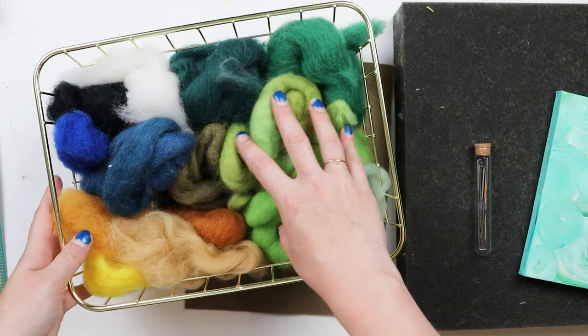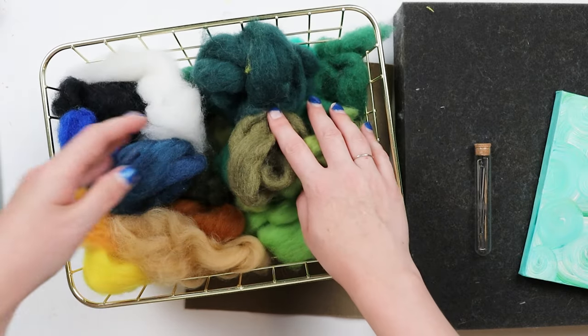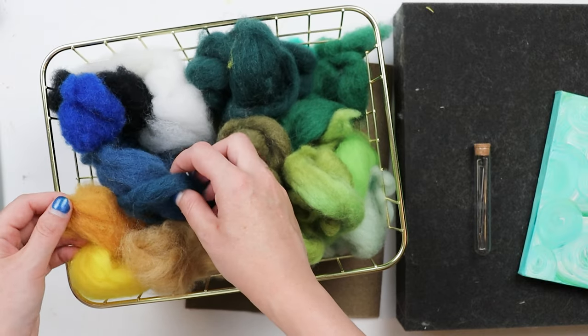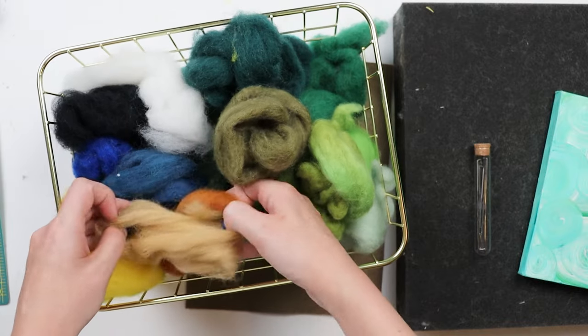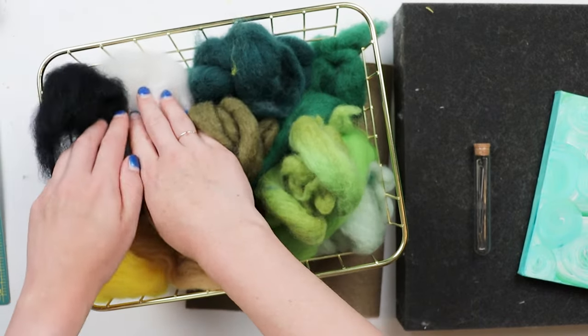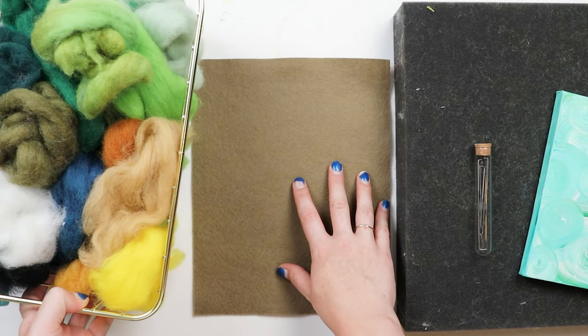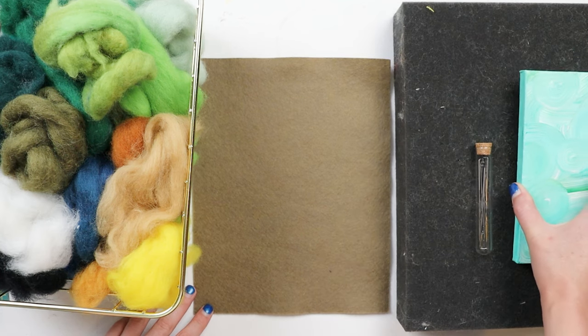For the Monstera leaf we've got lots of different colors of green that we're going to blend in, and it's also nice to have colors that make up green like yellows and blues to give it some depth, some browns as well, and it's always nice to have white and black on hand. So I've got all my colors, my felt, my needles, my felting pad, and my canvas for later.